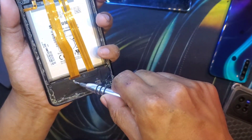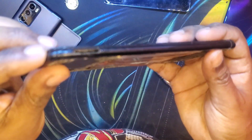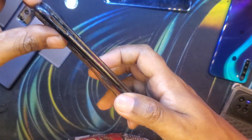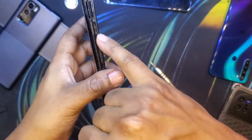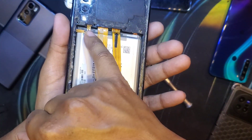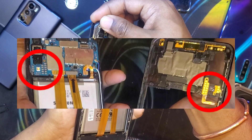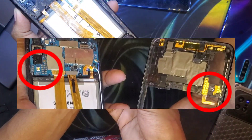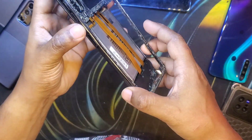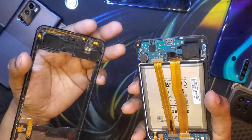Here you can see we have a mid frame — a middle plastic frame. Before prying it off, always take out the SIM tray, which I've already done. Simply use your nail or any pry tool to gently pry it off. On this specific phone model, the fingerprint, power button, and volume button flex cable is adhered to this mid frame and pressure-fitted to the contact points on the motherboard. Be extra careful not to pry it off too much so you don't tear any flex cables.